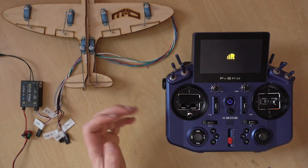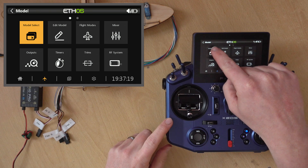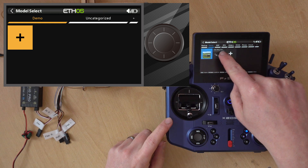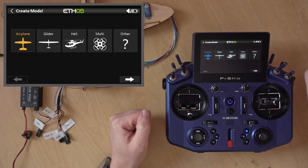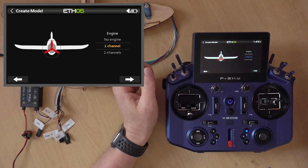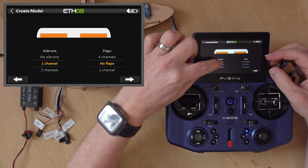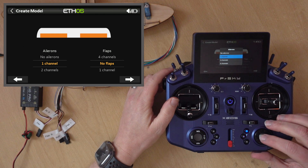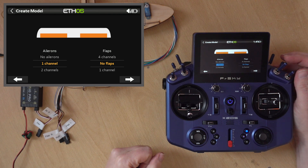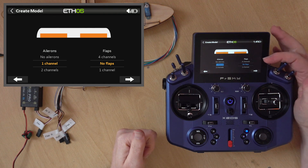So the first thing we do is power on our transmitter and create a new model. I'll go into the model menu, model select, go to my demo folder, and create a new one. First, select airplane, then choose how many motors - most of the time it's just one. Next, choose aileron - we want one aileron. We're using an elevon setup so there's a very high chance we have no flaps, unless it's something like a boomer, but for most flying wings there will be no flaps.